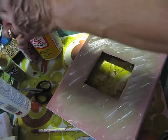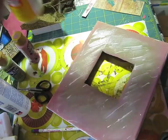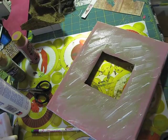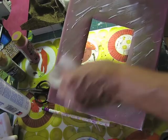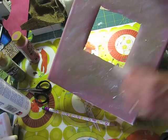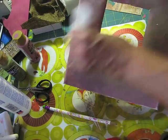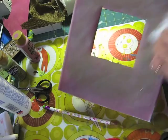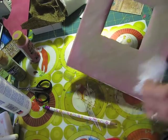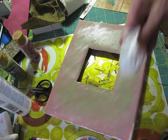Let me go ahead and close my Mod Podge here — I don't want it to dry out. I'm just going to do a little bit of this just to blend it in. Hopefully this will work because sometimes I use Mod Podge, other times I forget, but this time I'm going to do that. Let it dry.